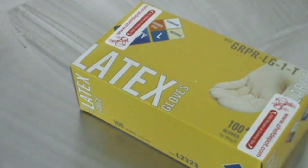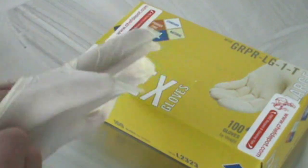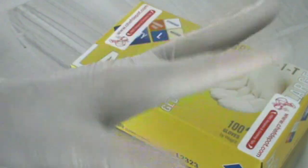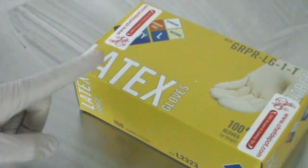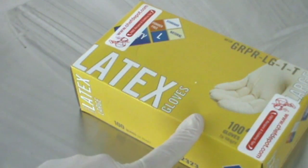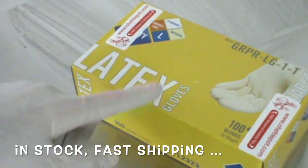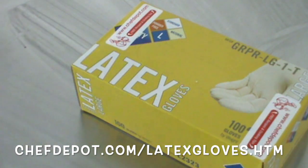So I wear these latex gloves. These are size large — one size fits everybody, pretty much. They're stretchable, durable, and tough. I like them and they work. If you're having a hard time finding these, they come in boxes of 100. Super good quality — it's a natural latex, powder-free, size large. They're in stock at your sponsor. I just wanted to share that with you.